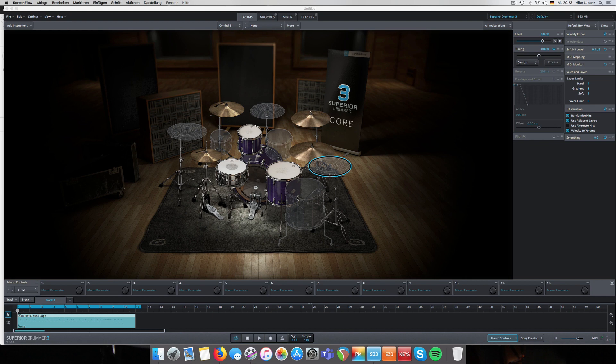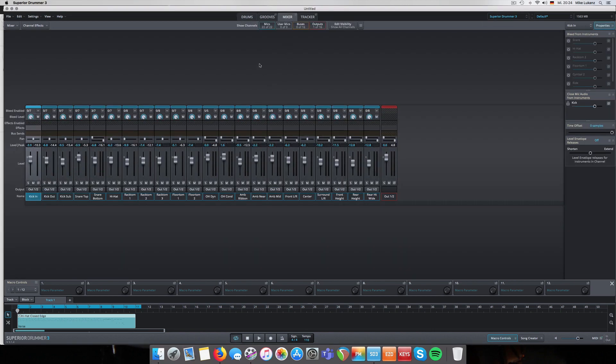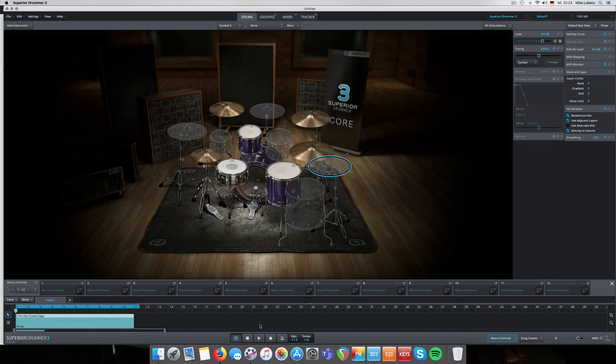I decided to make a little video. As a quick recap, I just loaded up a kit in Superior Drummer - the Yamaha, Beach, Ludwig Black Beauty - a basic beat, changed nothing so far on mixing. This is what it sounds like right out of the box. Nothing special so far. As a recap, stacking instruments is rather easy in Superior Drummer.